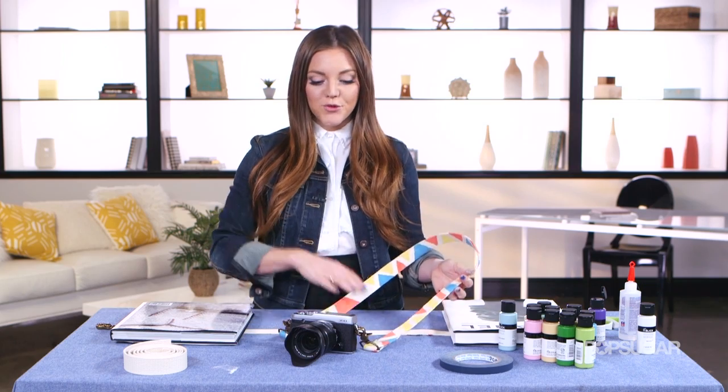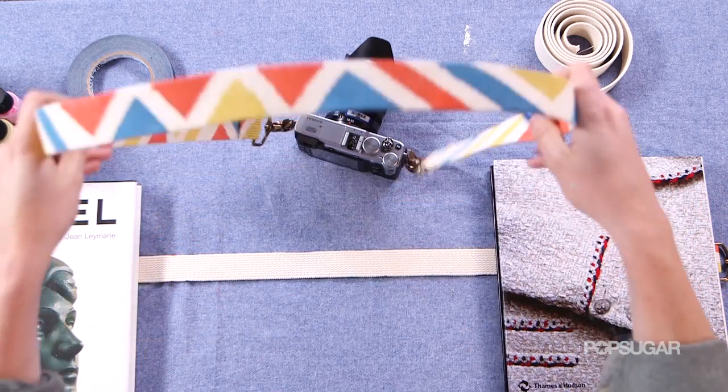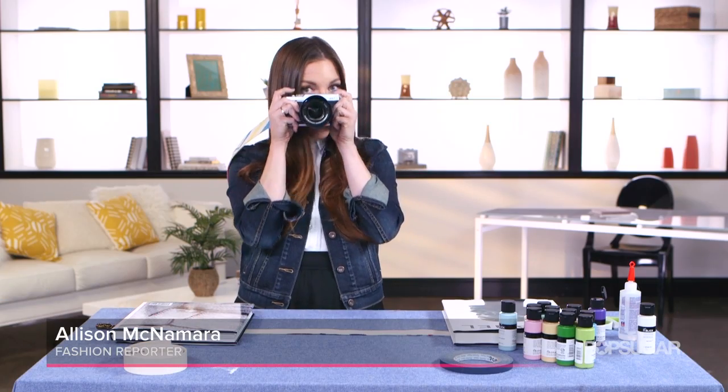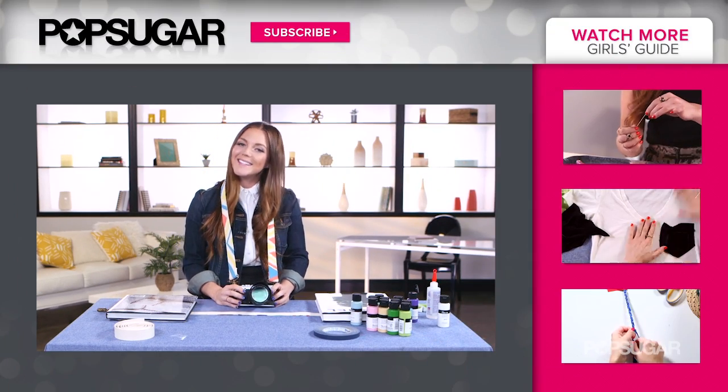So once you've let the entire thing dry, here is what the final result will look like. Place it over your head and it's time to get snapping. I'll see you guys next time on another episode of PopSugar Girl's Guide Designer DIY.